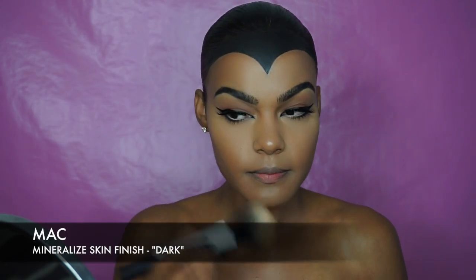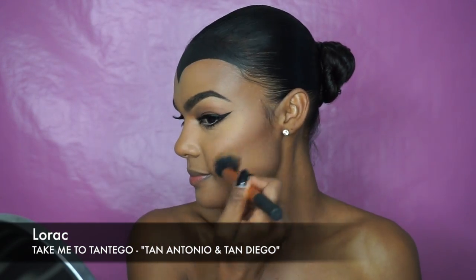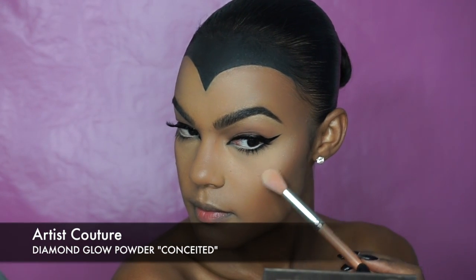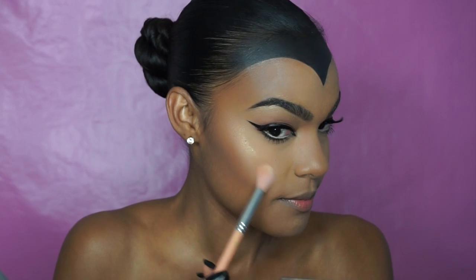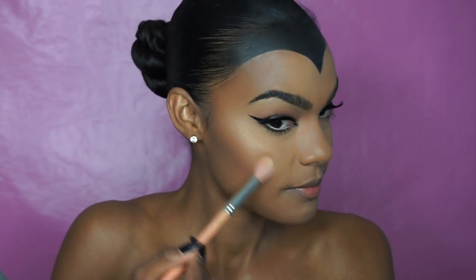Then I lightly dusted mineralized skin finish powder all over my face. I used the Lorac Take Me to San Diego palette for my contour. For my highlight I used Artist Couture Diamond Glow Powder in the shade Conceited, applied to my cheekbones, the bridge of my nose, the corners of my eyes, and my brow bone.